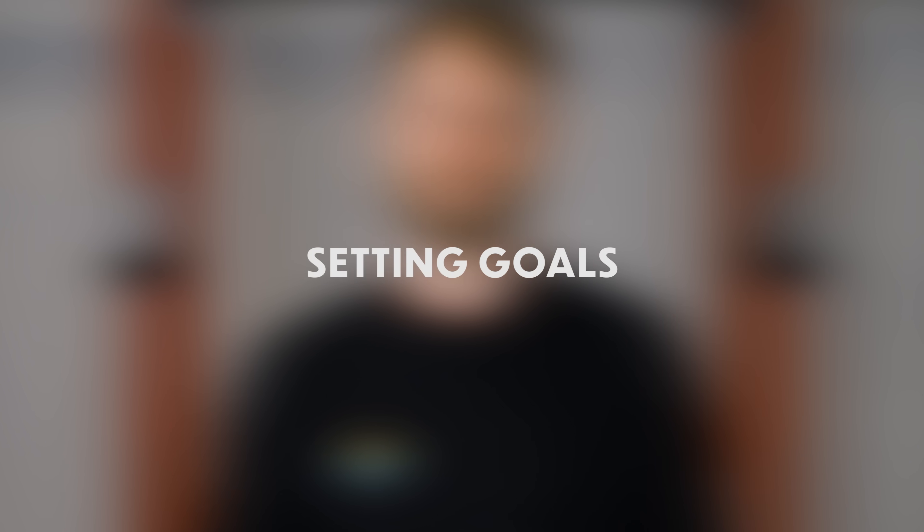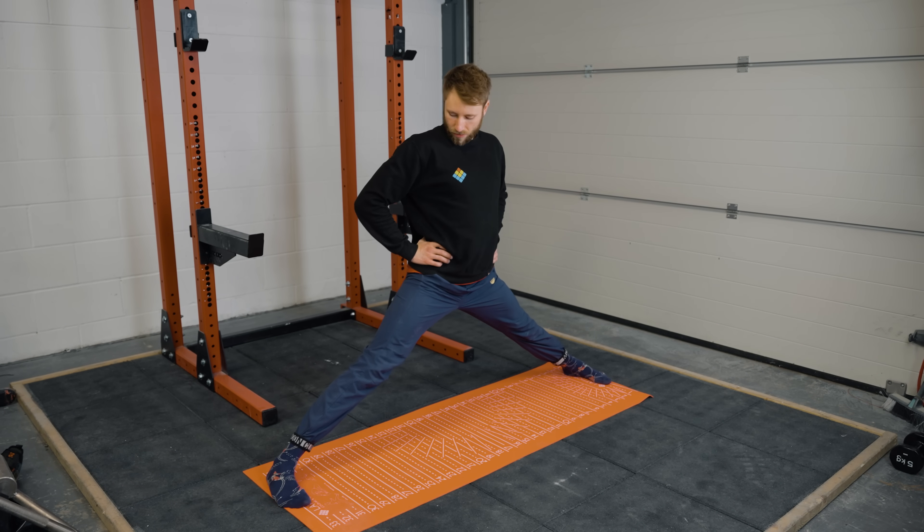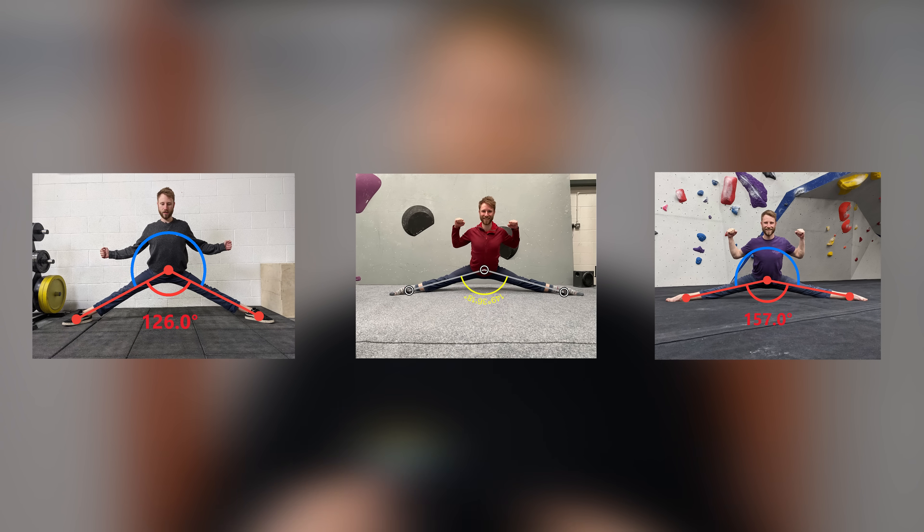Without setting goals it's really hard to measure your progress, and without progress, what's the point in training? For setting goals, find positions which are measurable — things like the side split, the front split, or the pike and forward fold. These you can measure from day to day and week to week. Simply having the goal of getting more flexible for climbing is hard to measure, so refine it to certain positions or skills that translate to better hamstring flexibility or better hip adductor flexibility. Flexibility can be hard to measure, but using photos, angle drawings, and touch points makes it very measurable.